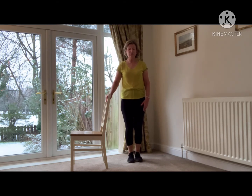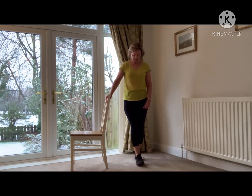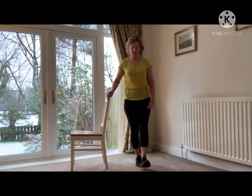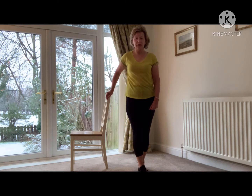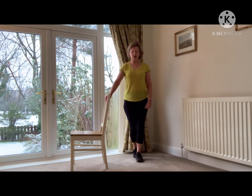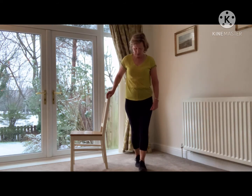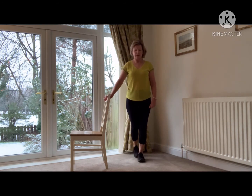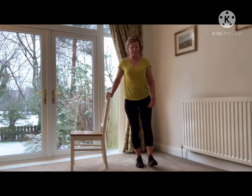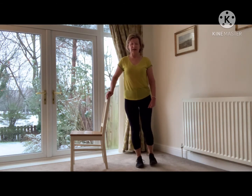A bit trickier, so some of you may not want to do this one. You've got your left foot on the floor — we're going to take this right foot and put it in front of the left foot. So it's a little walking forward heel to toe, and then we're going to go back heel to toe. You may want to just go forward with it — see how you feel once you're doing it. Do look down at your feet, that's fine to do that. And back. And forward for the last time. Lovely. And back for the last time. Well done.